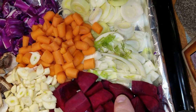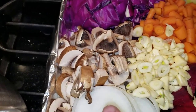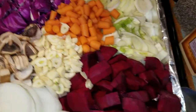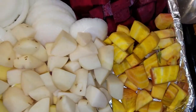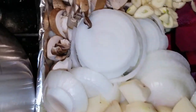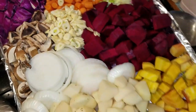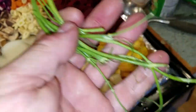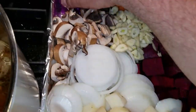We have carrots, brown mushrooms, one whole head of garlic, four red beets, two gold beets, three yellow potatoes, five red potatoes, and two onions. That covers all of our vegetables going in there. We also put in one package of dill — took off the stems and put all the little leafy parts in. Now we are going to start putting everything into the pot.